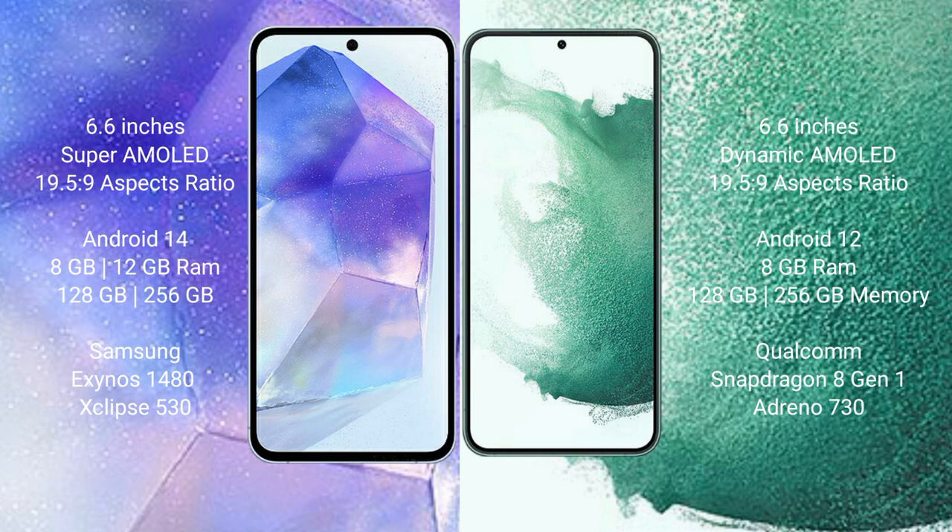The Samsung Galaxy A55 comes with 8GB or 12GB RAM and 128GB or 256GB internal storage, powered by the Samsung Exynos 1480 processor with GPU. The Samsung Galaxy S22 Plus comes with 8GB RAM and 128GB or 256GB internal storage, powered by the Qualcomm Snapdragon 8 Gen 1 processor and Adreno 730 GPU.